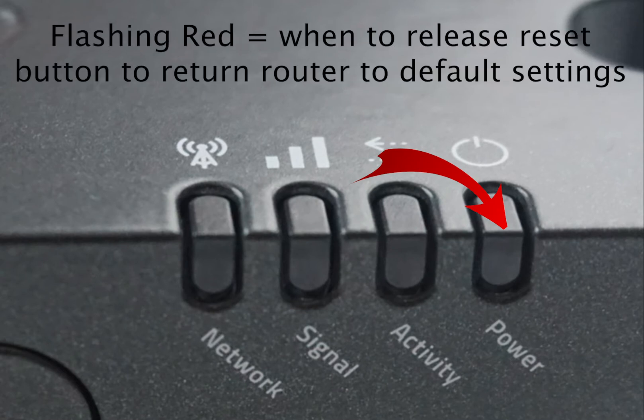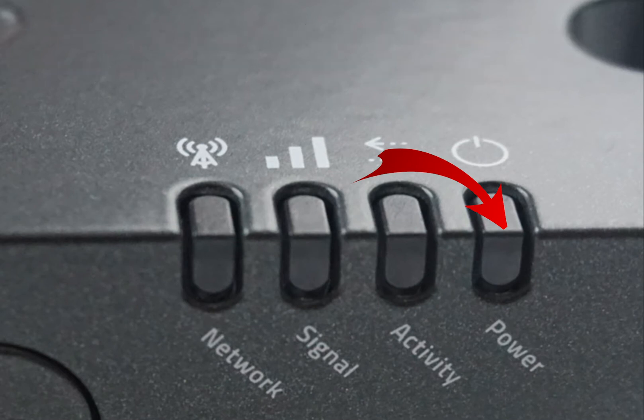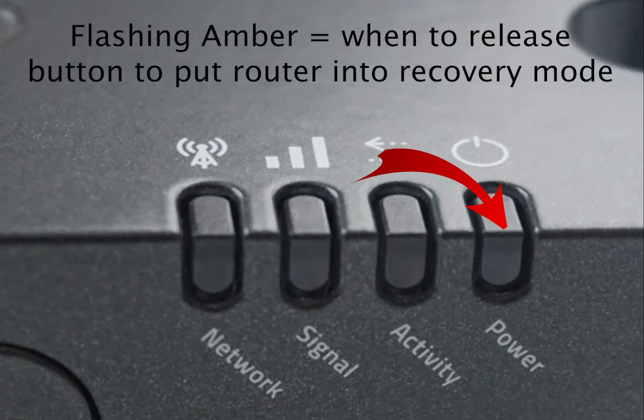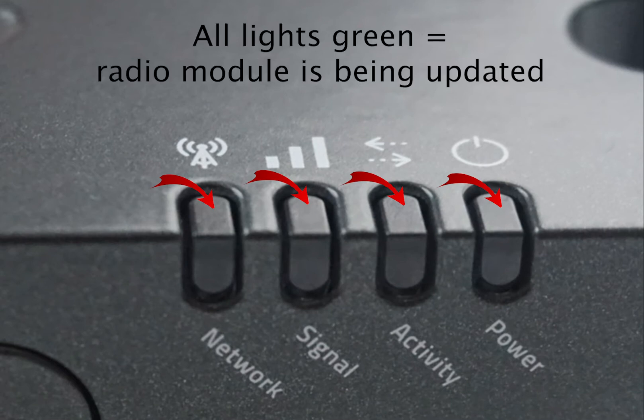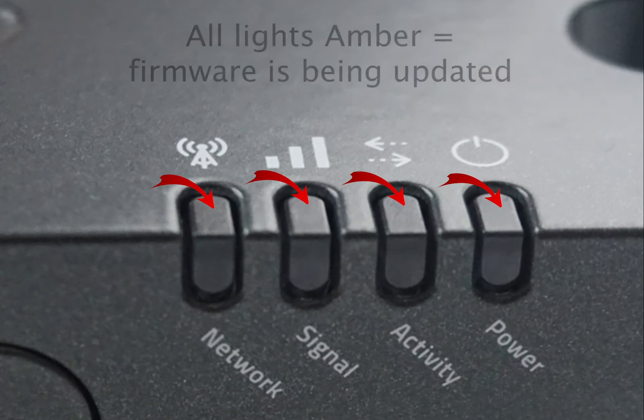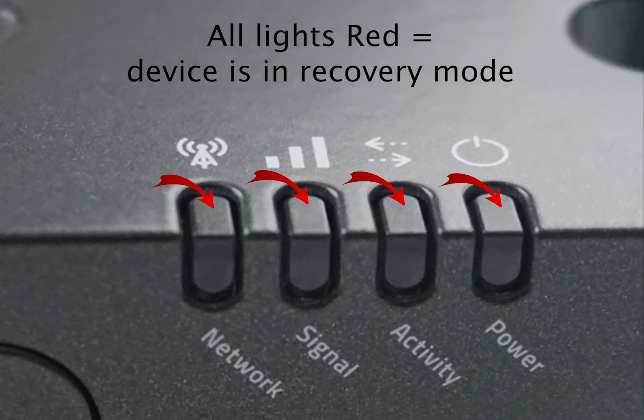A flashing red indicates when to release the reset button to return the router to its factory default settings. Finally, after pressing the reset button for more than 20 seconds, a flashing amber light tells you when to release the button to put the router into recovery mode. There may also be times when all lights come on at the same time: all green means the radio module is being updated, all amber means the device's firmware is being updated, and all red means the device is in recovery mode.